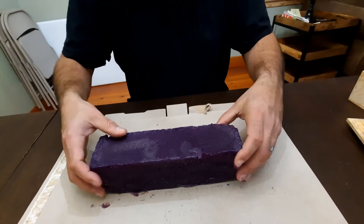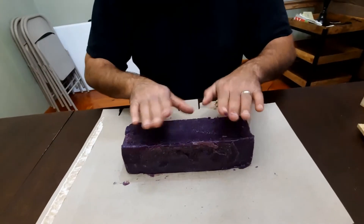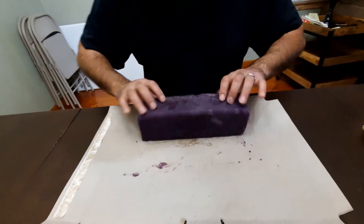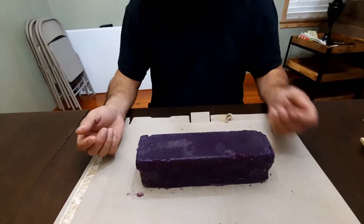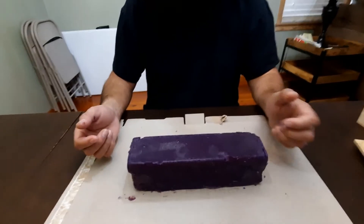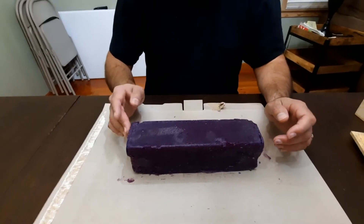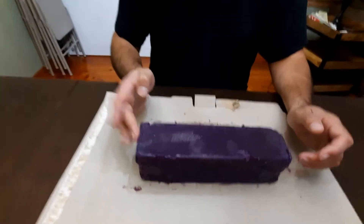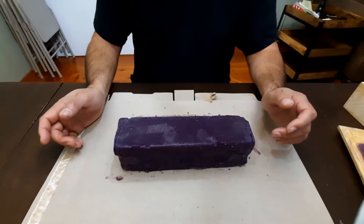Still fresh. The end pieces you usually don't get much off of them anyway. Still very soft. Leave it that side up so it'll dry. In a few days we'll check it again, see if it's dry enough, then we'll cut it and lay it flat so it fully dries. Stay tuned and we'll show you more when it's ready.